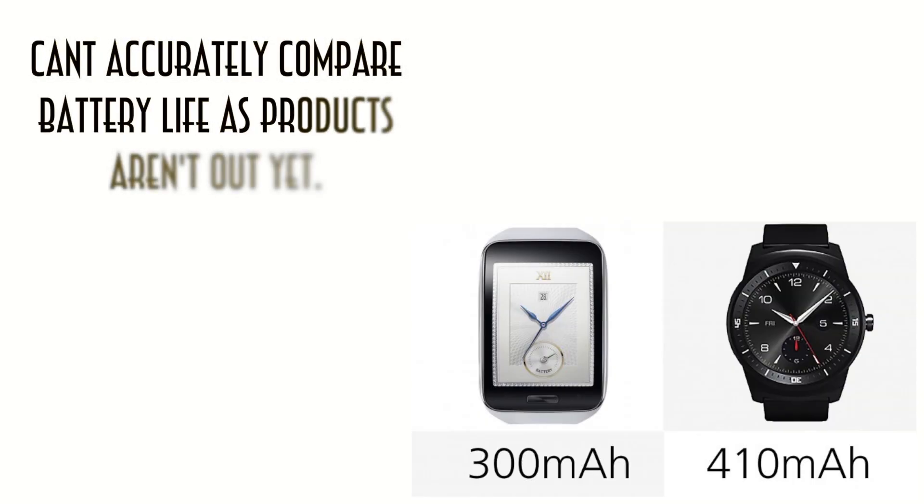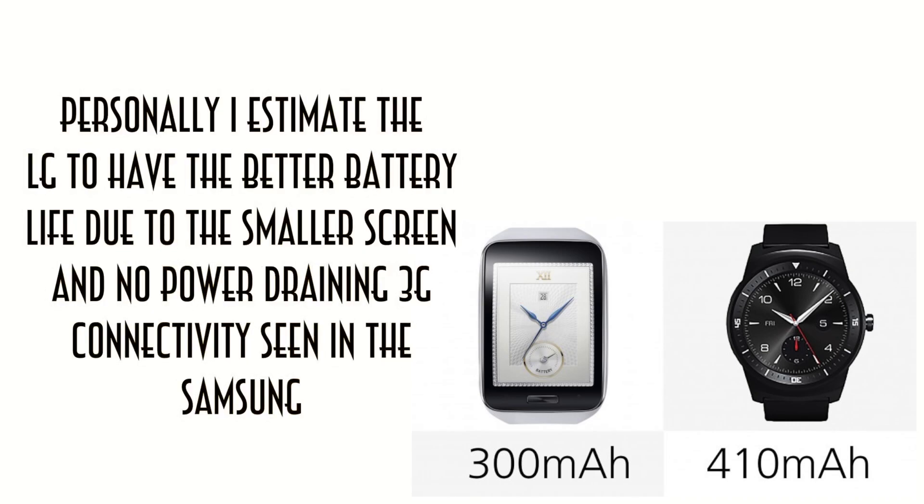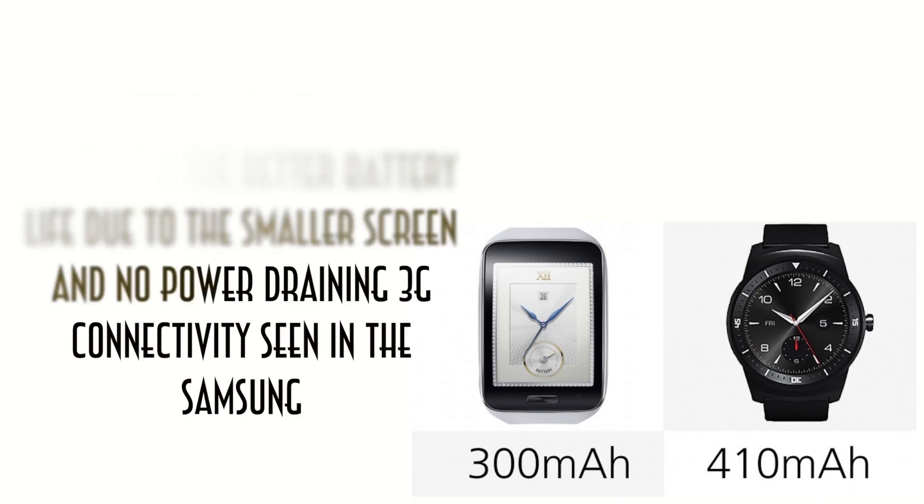When we compare both the battery lives of these watches, we can't say exactly because they're not out yet, and there are many different factors such as processors, different software, and screen sizes. But just to let you know the capacity of each battery: the Samsung has a 300mAh battery and the LG has a 410mAh battery. Judging by the Samsung having a bigger screen and also having 3G, which can drain a lot of battery, I'm guessing the LG does have a better battery life than the Samsung.